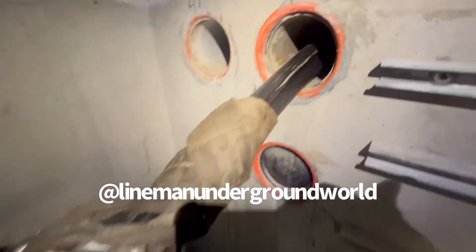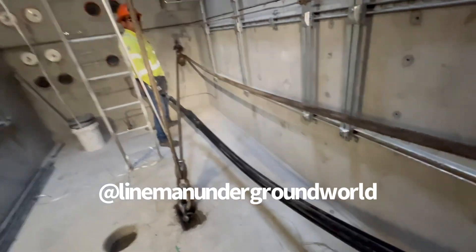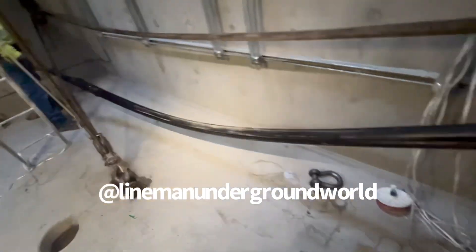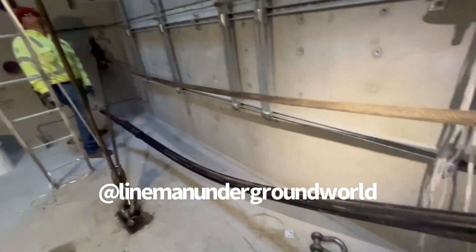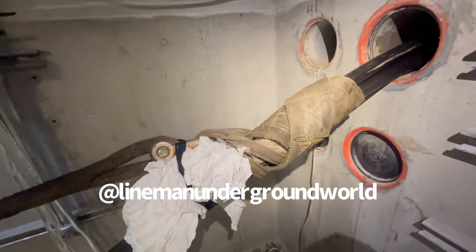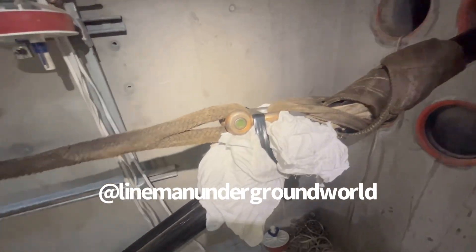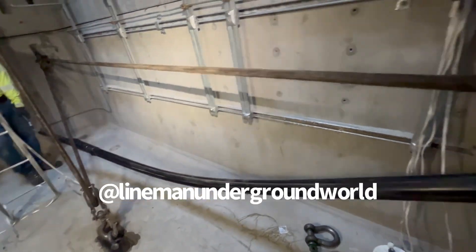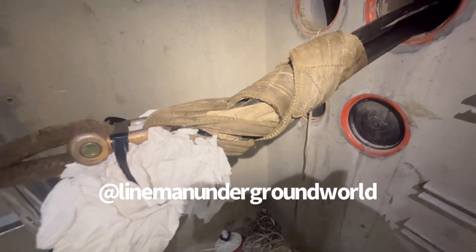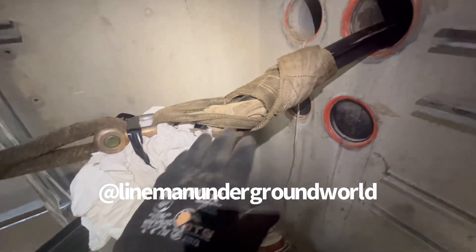We're all set up to slip the cable — that's the way we slip the cable always. The kid's giving me a hand right now, doing a fine job. Standby. We're coming up tight. Once it comes up tight, this will stay. Not choke it, just snuck up on it.